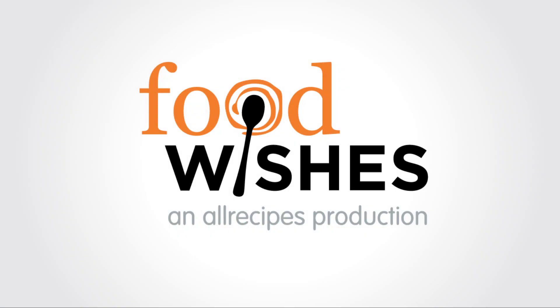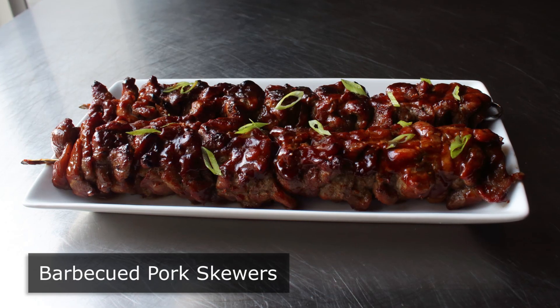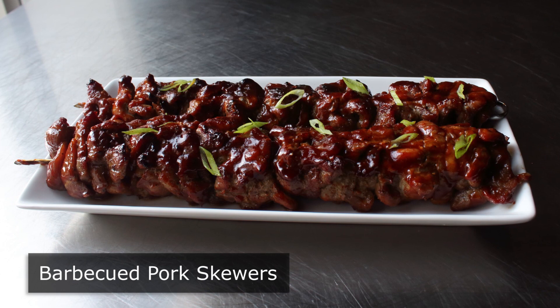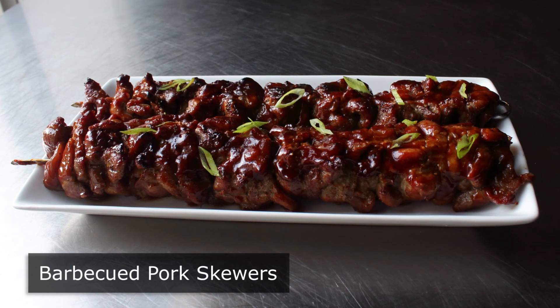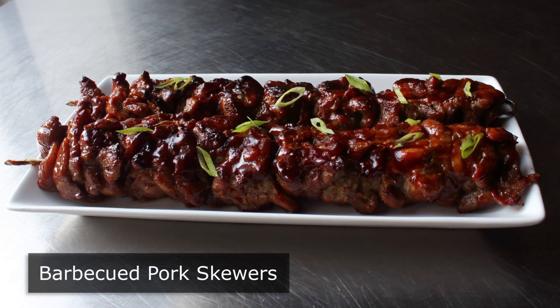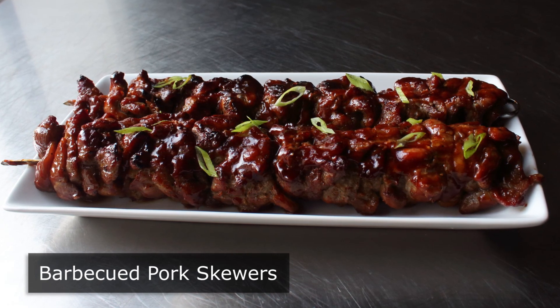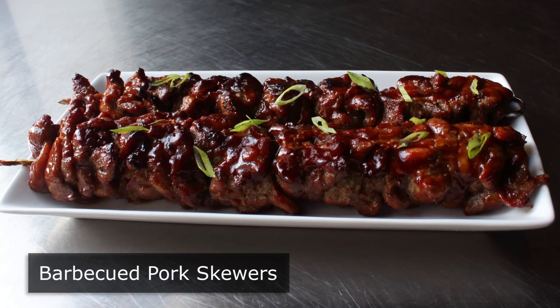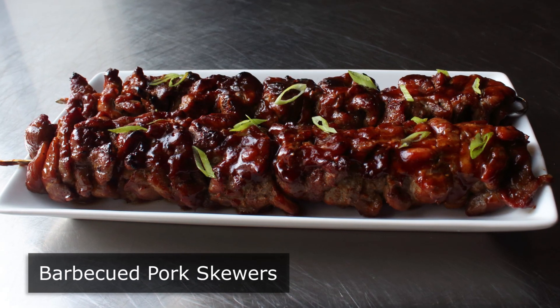Hello, this is Chef John from foodwishes.com with barbecued pork skewers. That's right, when you're in the mood for barbecued pork, you basically have two options. You've got your barbecued ribs, or you can have a nice slowly smoked pork shoulder that's then usually made into pulled pork. But what if we're in the mood for something different? Well, in that case, these barbecued pork skewers come highly recommended.